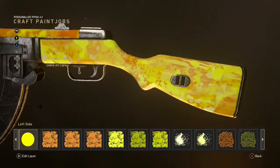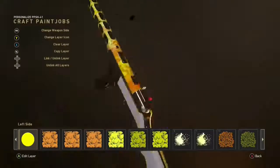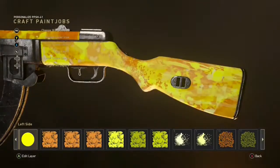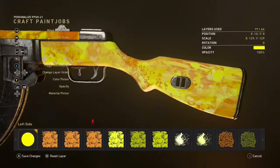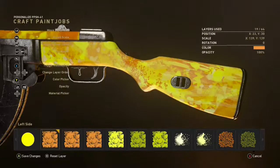Yo guys, what is going on? It's Lukie here, welcome back to another video. In today's video I'm going to be showing you guys how to do the solar camo from Infinite Warfare. I had a lot of fun making this one and it honestly looks so good, and it is actually so simple — pretty sure any of you guys could make this.